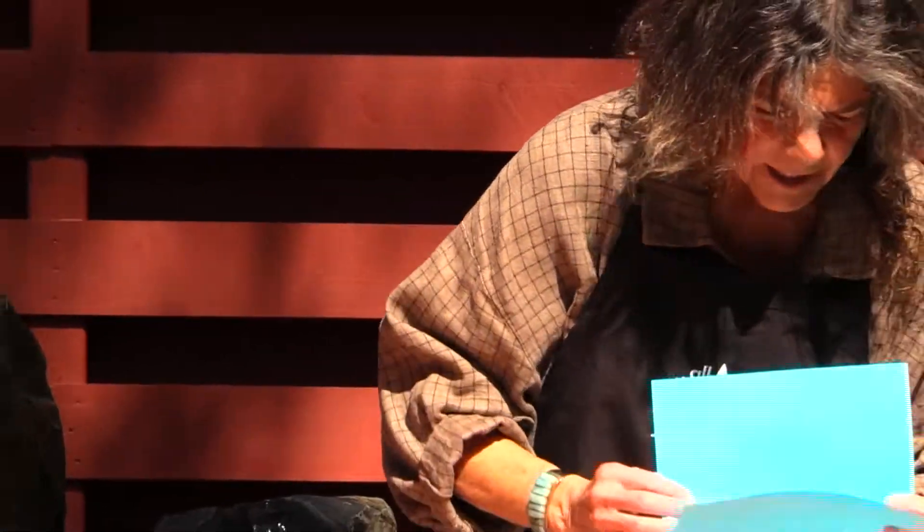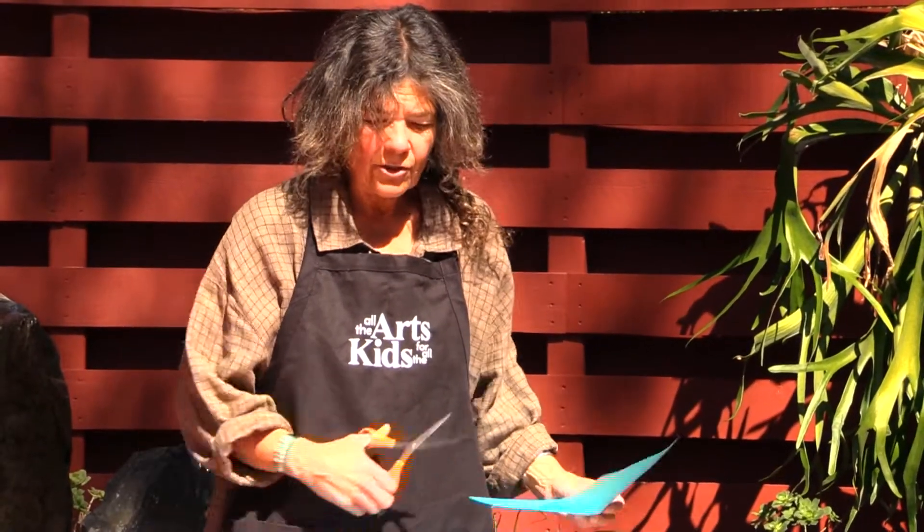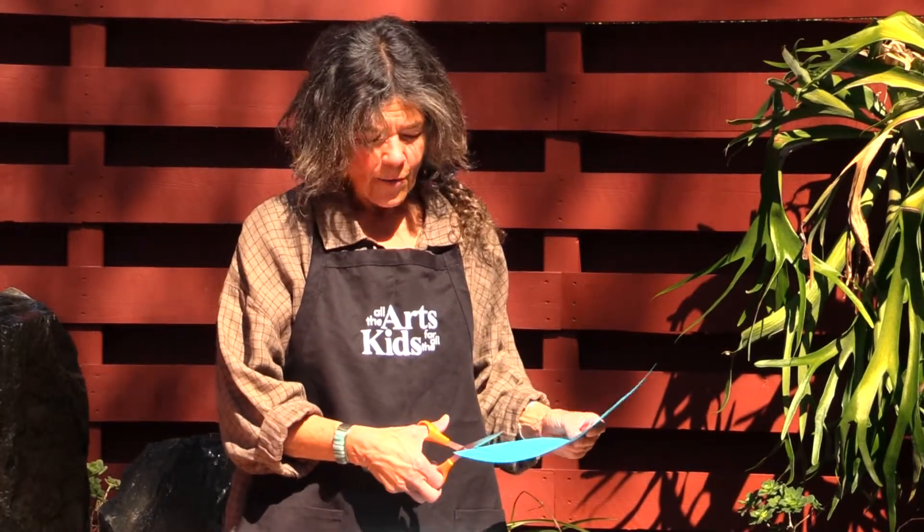So once you've gotten this part done, you can go ahead and draw. You can use markers, you can use crayons, you can use watercolors, you can use oil pastels — whatever you've got.